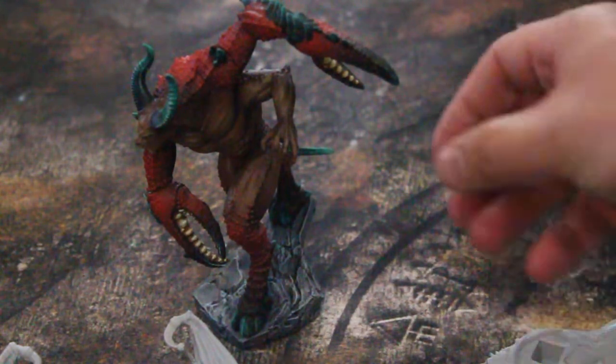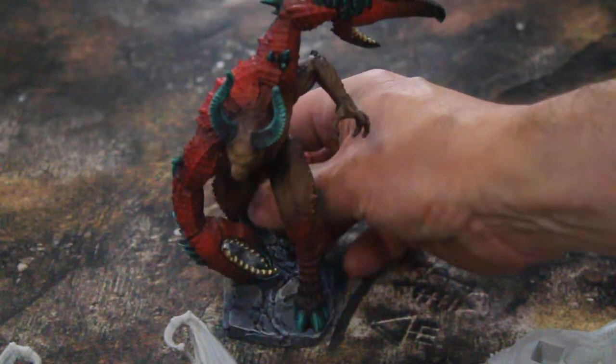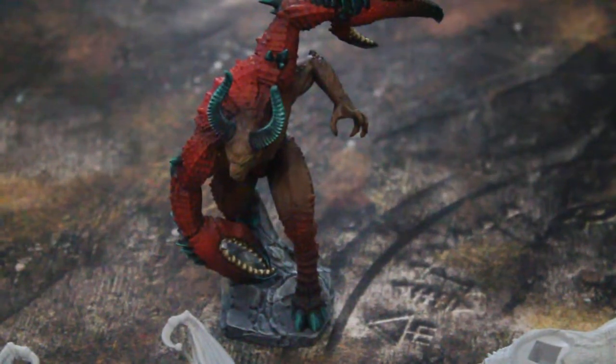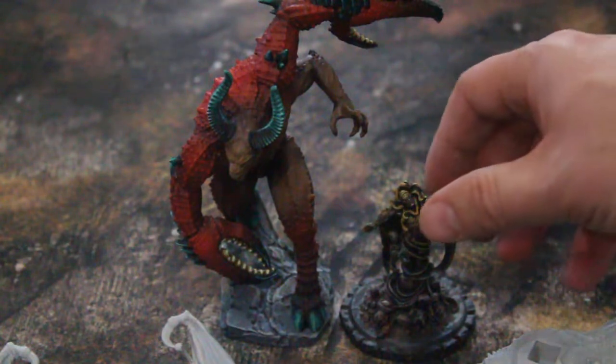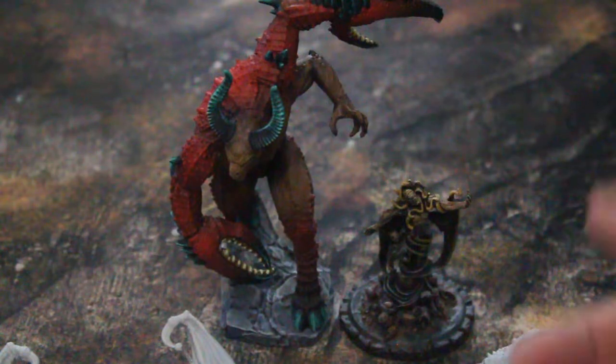Most of their models have these squarish irregular bases that could really be considered round or square, and they are just perfect for Dungeons and Dragons large creatures, since a large creature is two inches by two inches. This one is on a 50 millimeter base — this is from Cthulhu Wars by the way, King in Yellow.